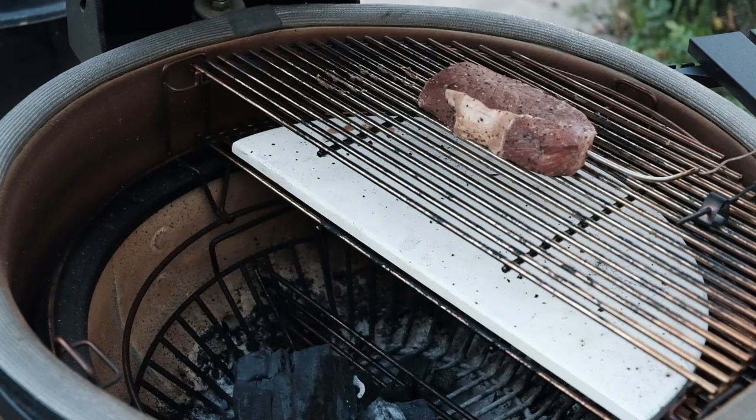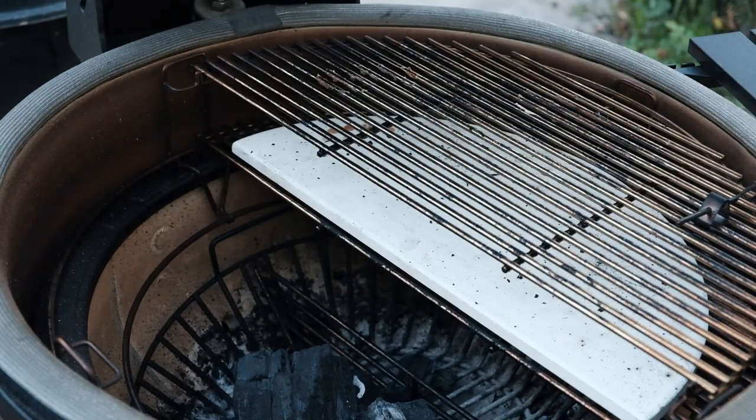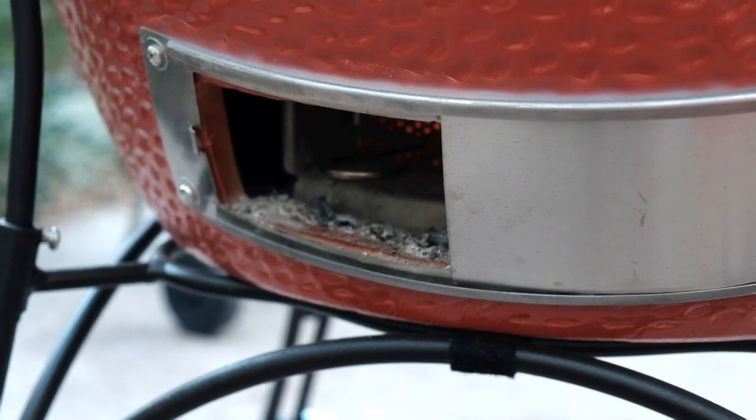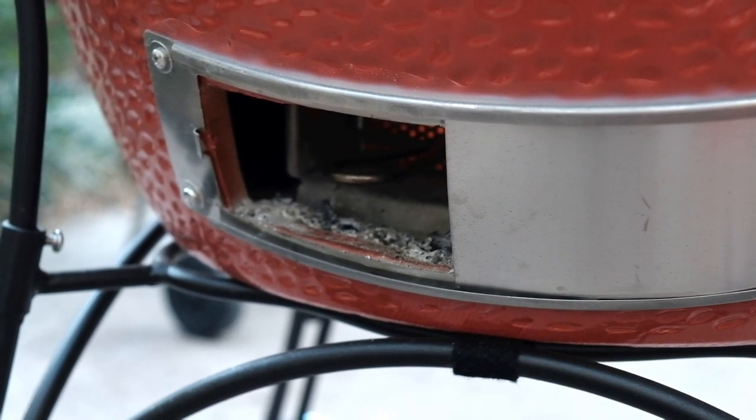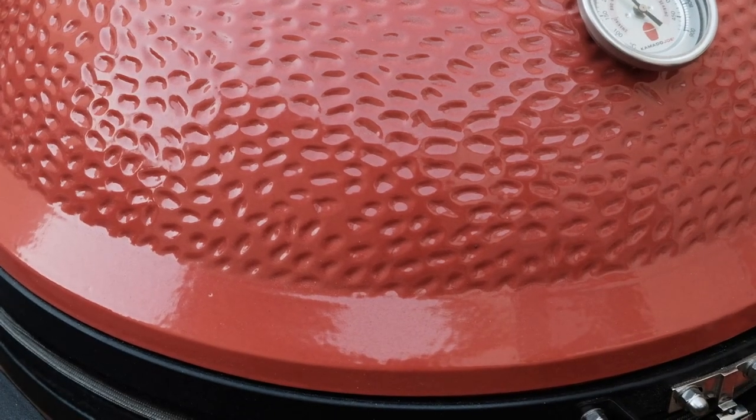When the steak has reached 110 degrees, take it out, wrap it with foil, and set it aside. I'll now open up the vents on the Kamado and let the temperature increase to around 550 degrees. Some folks will get their Kamados up to 700 to 800 degrees for searing, but I prefer to keep the fire at a more manageable 550 to 600 degree range.